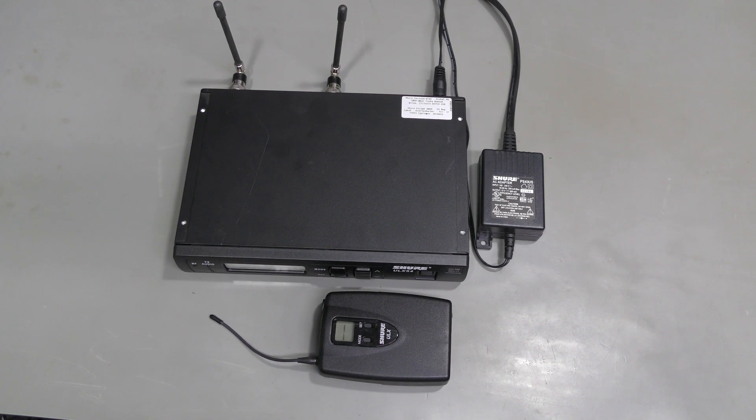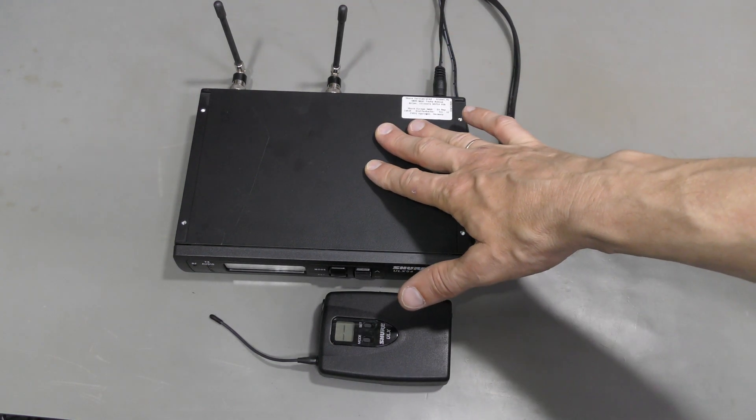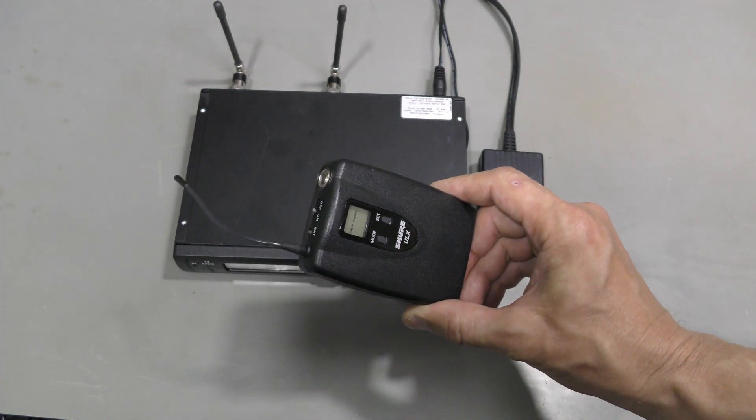Hi everyone! It is sound equipment repair time again. This time I have this Shure ULX series wireless system on my bench and something is wrong with this belt pack transmitter. Let's have a look.